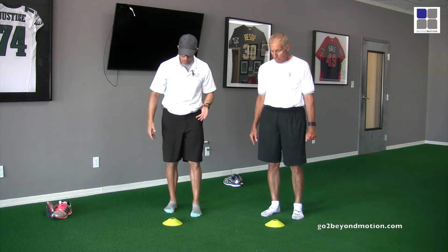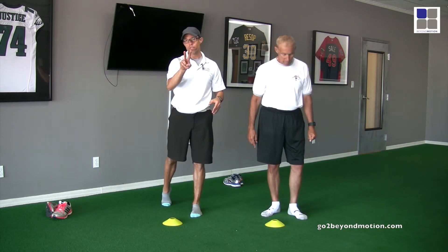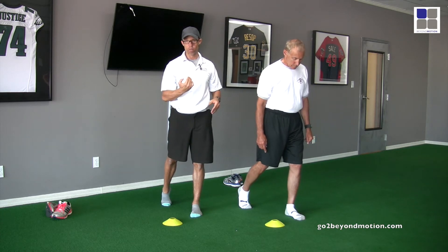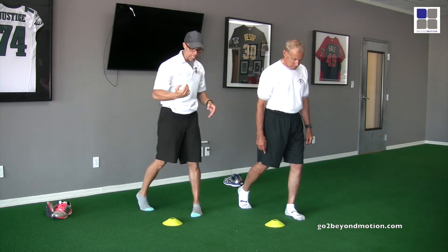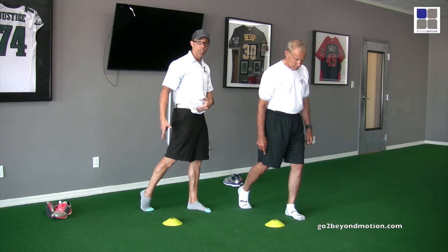What I want to see is you're going to drive your big toe through the ground. I'll give you two views — the first is the front view, and then I'll give you a side view. From the side view, you can see I'm driving the big toe through the ground and getting a nice stretch to the arch of my foot.